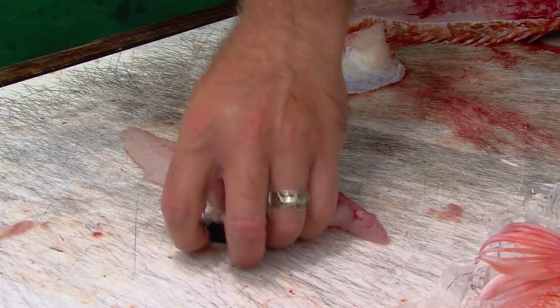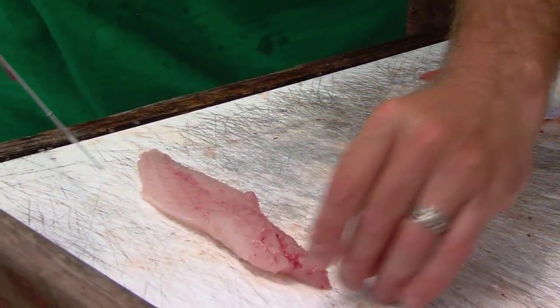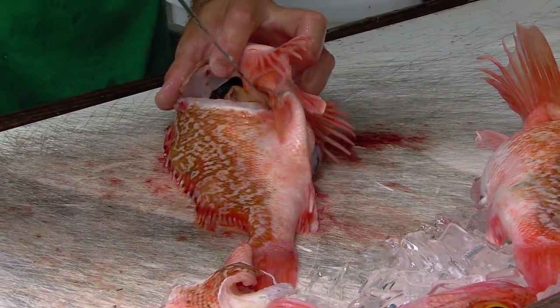We go underneath here, cut out that belly cavity right there, and you just end up with a perfect, nice white meat filet. Little messy on the filet table, but you know what? That's part of fishing — cleaning your catch.